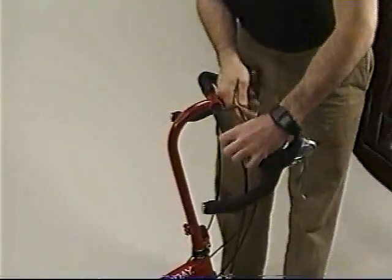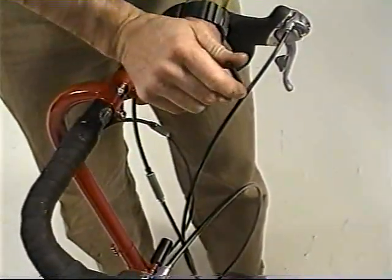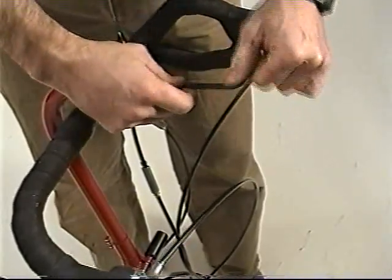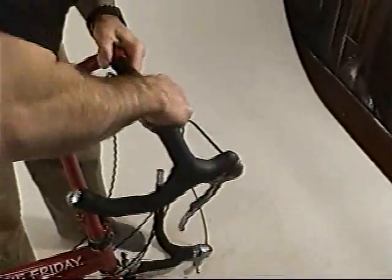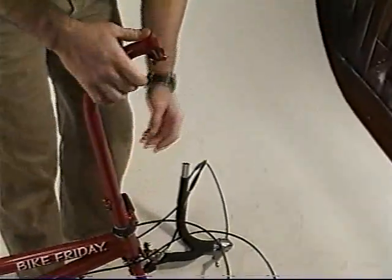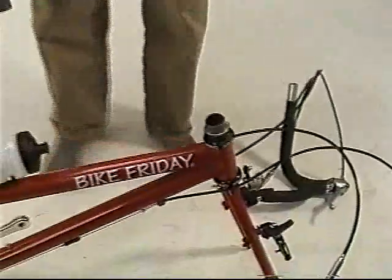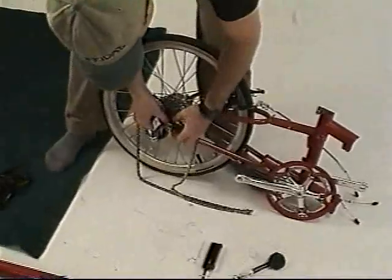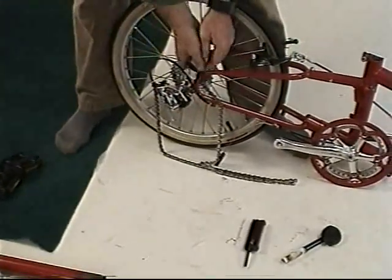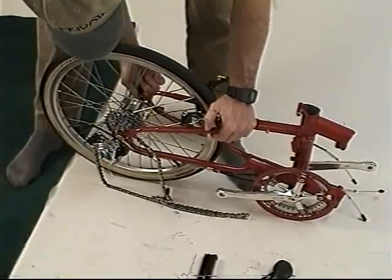Loosen the handlebars. Your stem may look slightly different than this if you have H bars or mountain bike bars. Loosen the stem collar — that's the lower bolt and it may have a quick release. Take the handlebars out and very carefully lay them on their sides and withdraw the stem. If you have difficulty removing the stem from the steer tube, use the headset wrench to push up against the top of the headset nut pushing firmly against the stem clamp. Disconnect the 3x7 coupler from its pull chain. Loosen the rear wheel up and remove the rear wheel.